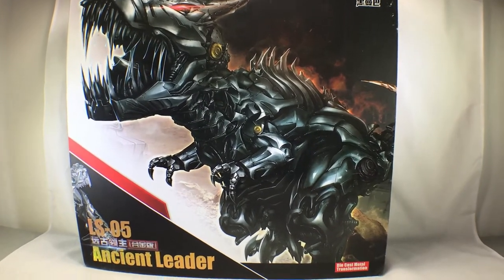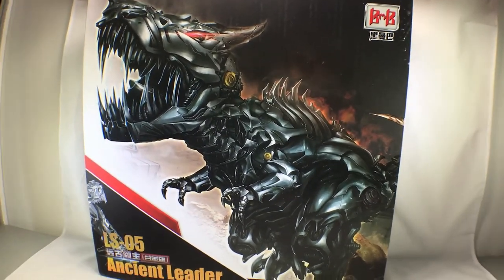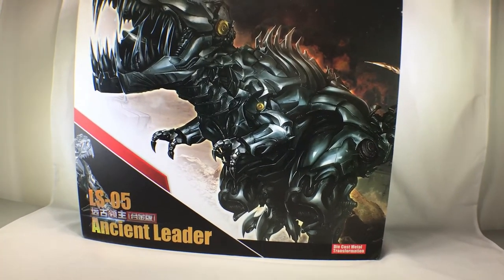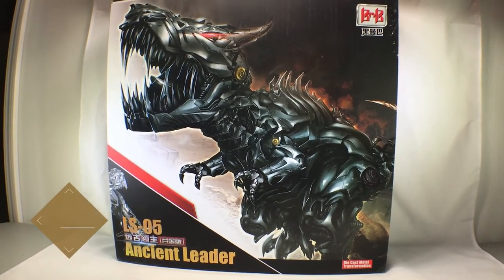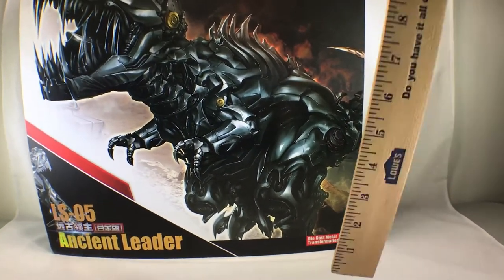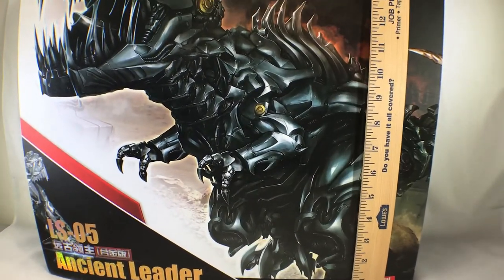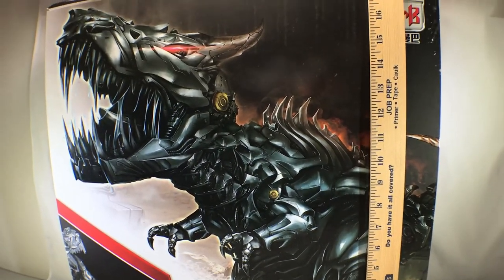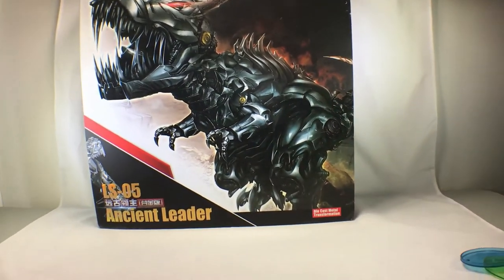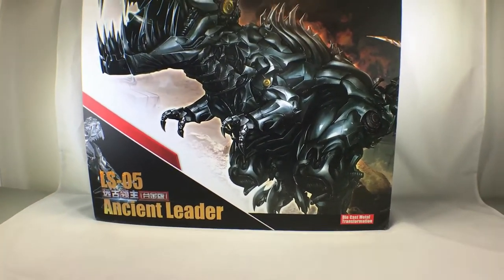Hey, what's up everybody? It's Jalhorn the toy soldier and we're gonna look at Ancient Leader by Black Mamba today. This thing is just massive, huge. The box itself is 17 and a half inches tall. It takes up my whole review station, which means I probably need a new one.